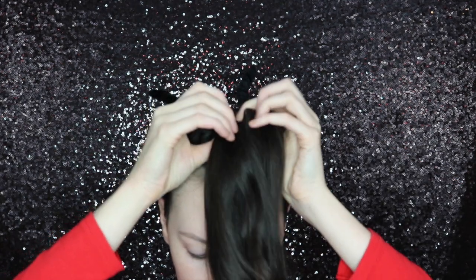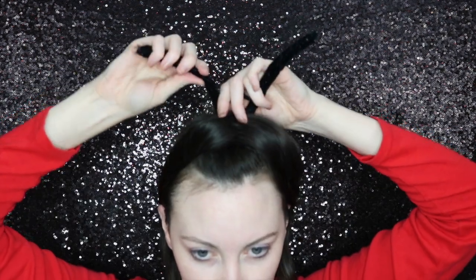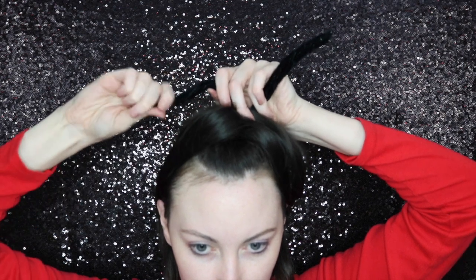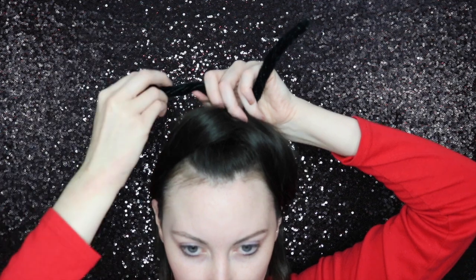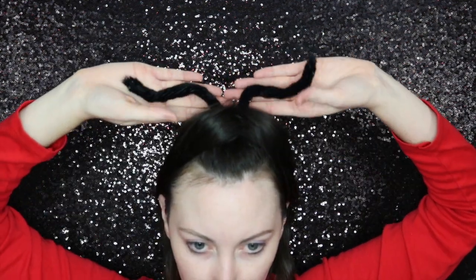Split the ponytail in half but leave out a small section that we're going to use to hide the elastic band with later. I used a reference picture to get the correct shape that I was looking for and just kind of molded my pipe cleaners into that. You should end up with something similar to this.